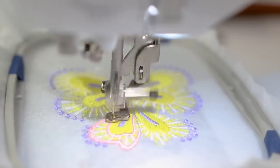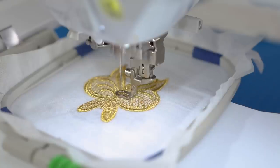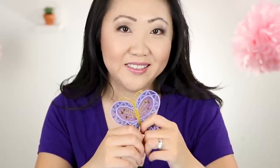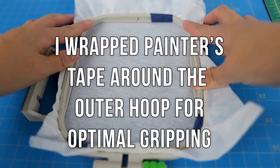I decided to give this a whirl and I've been experimenting the last week or so with making all different kinds of designs — these really amazingly cute butterflies — and I embellished them with rhinestone crystals. I'm going to walk you through how I made these.